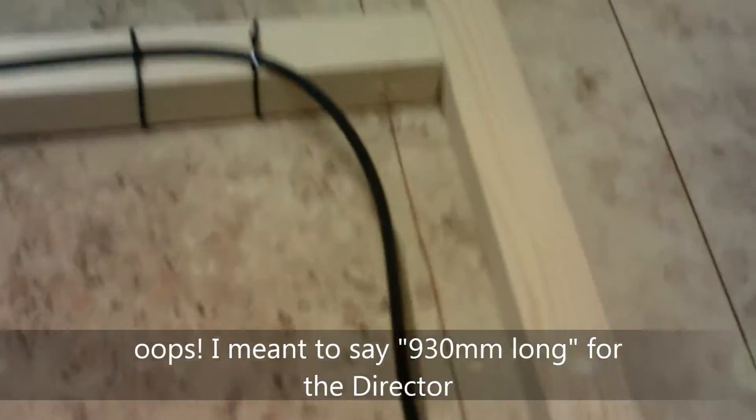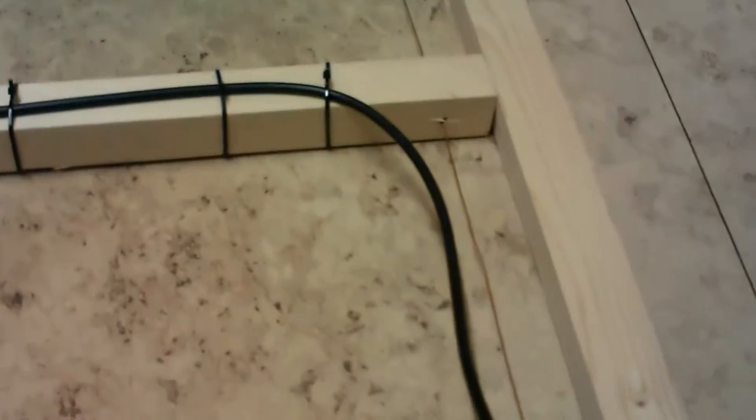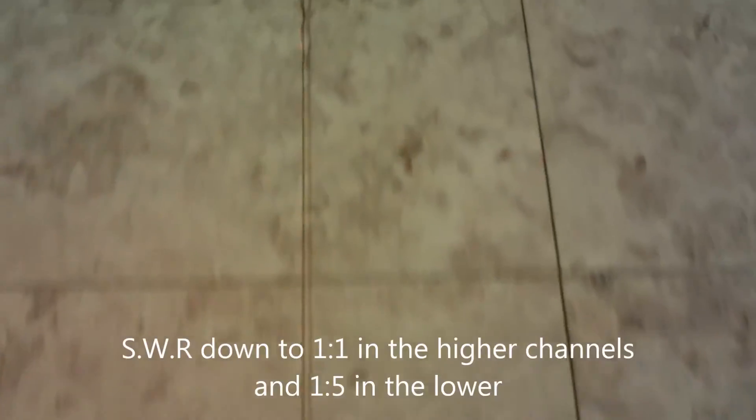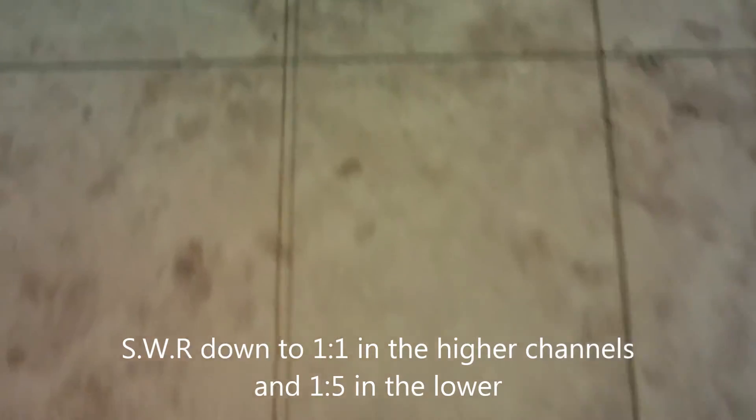I've got my director on this side — again it's just one complete piece, and that one is 104cm long. My reflector, which is on this side here, is also 104cm long. The driver is 93cm long. The middle one I started off at 98.7cm long; when I tuned in with the SWR down to almost 1.1, that ended up at 895mm long.